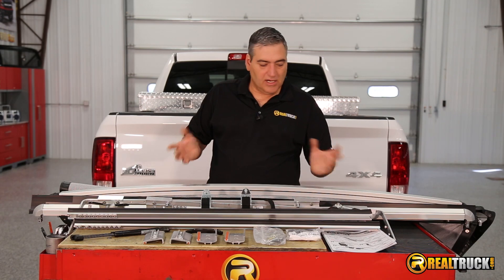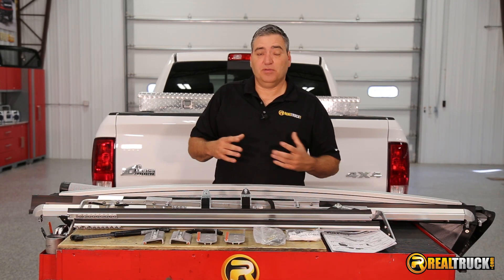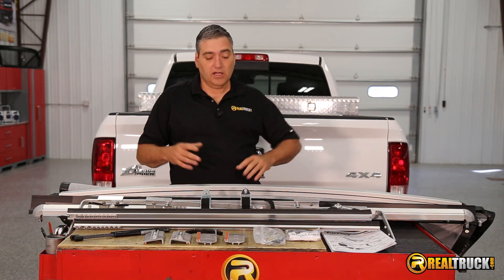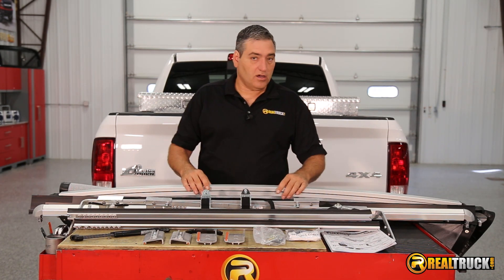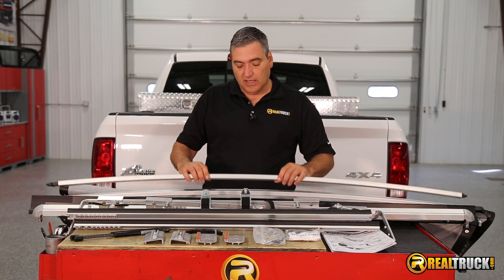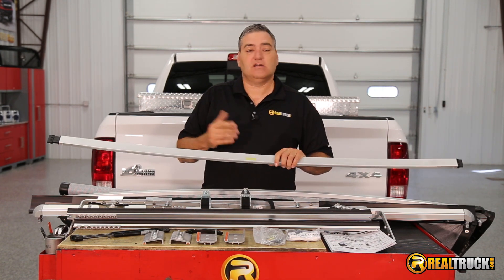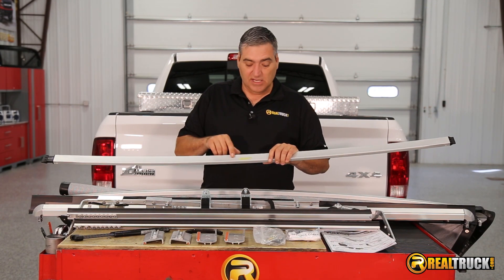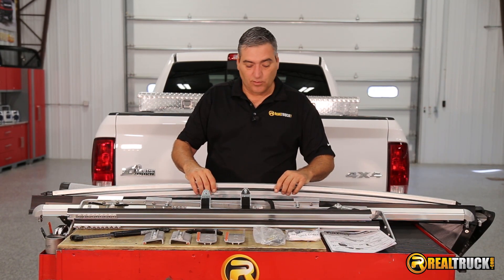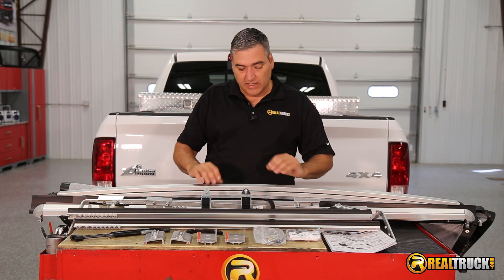As you can see here, we've got everything out of the box. It comes complete with everything you need to get this thing together and onto the truck. We have our cover itself, our crossbows, and the really cool thing about this is that these are designed so you really can't mess them up — this one says 'center' so you know exactly where they go. That's helpful and handy.